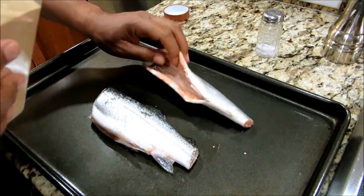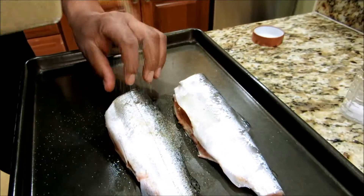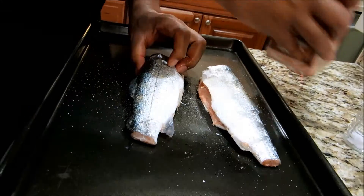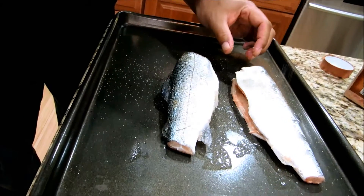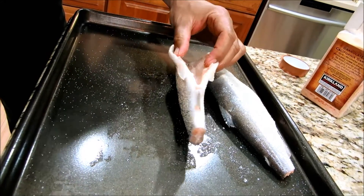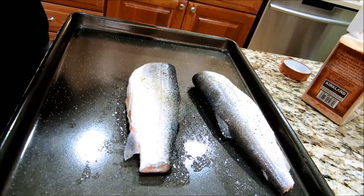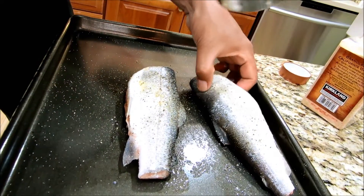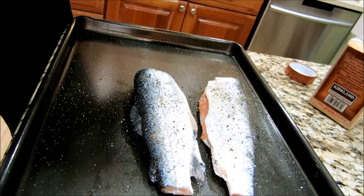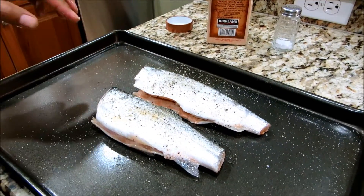We just took the fish out of the brine and we're going to season it up a little bit. Garlic, a little bit of salt, and some pepper. We've got the barbecue warming up right now and we'll throw it on there and we'll show you once we start smoking it.